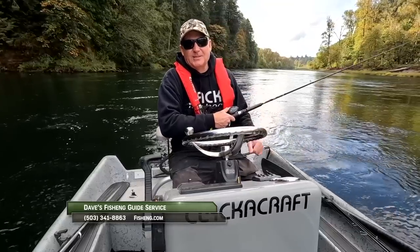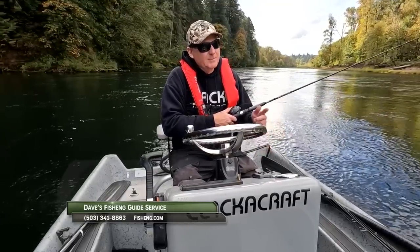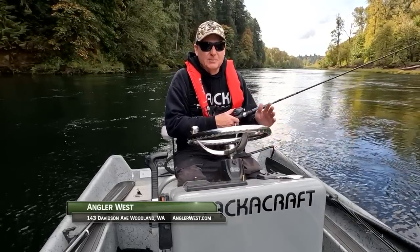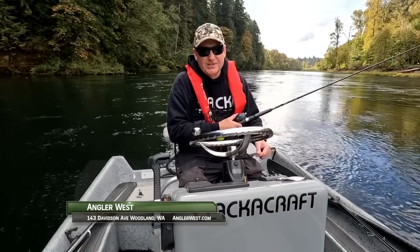Hey everybody, thanks for watching today's episode. Be sure to stop by the Angler West store in Woodland, Washington — I'm sure we can help you catch more fish. And remember, without the sponsors there is no show, so please thank them when you can. Now get out there and do some great fishing.